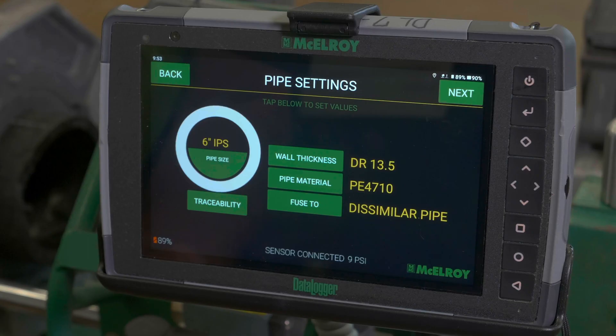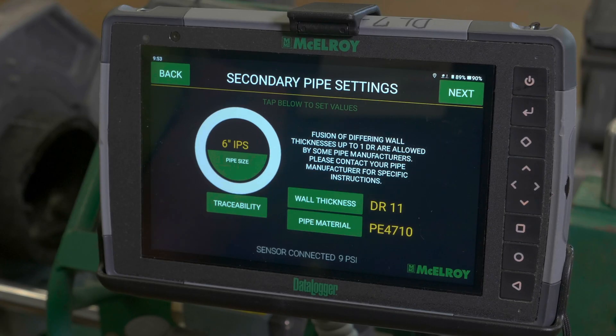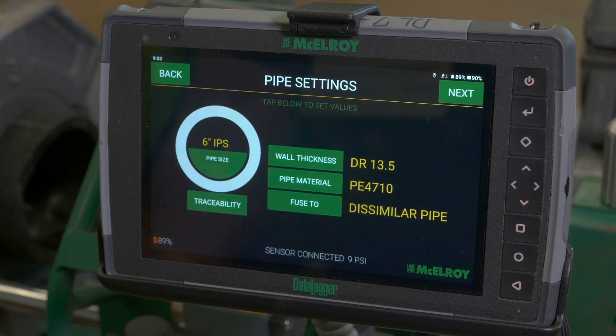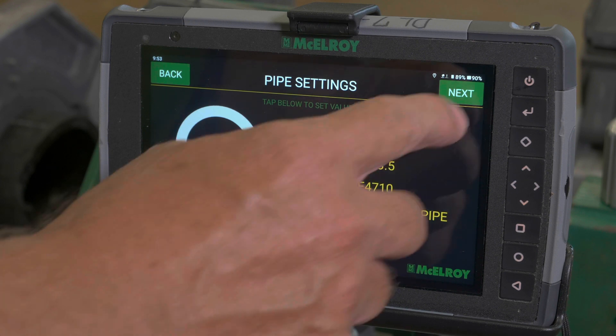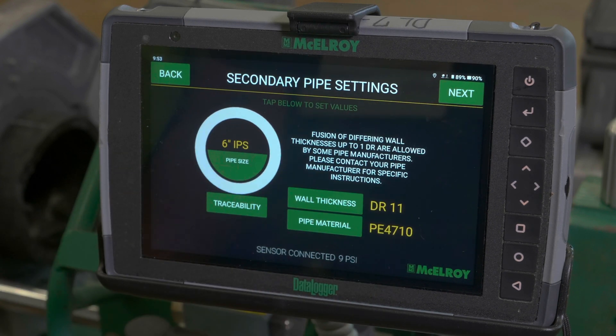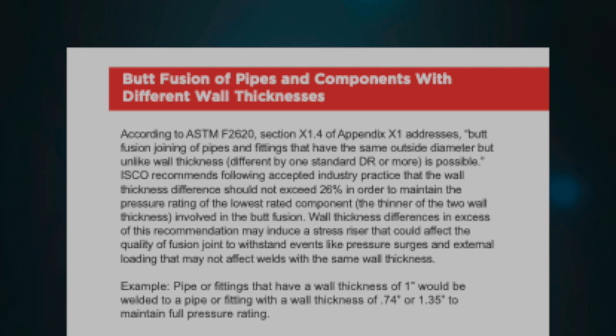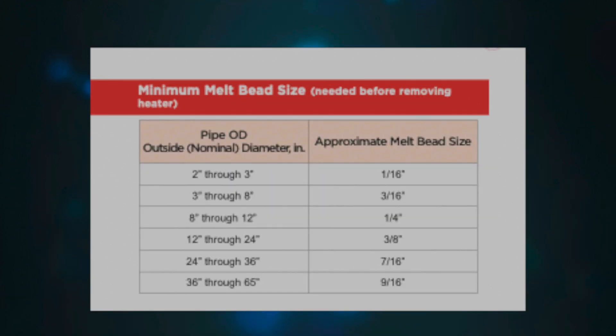To begin the fusion process, the Datalogger 7 takes you through the necessary steps to ensure the fusion is properly performed. When fusing different DRs, as we are on the first two joints, the Datalogger will ask you to input the changes to confirm that you are using the melt time for the lower DR number and the pressure for the higher DR number. If there is any confusion, ISCO's Fusion Manual — which accompanies all ISCO fusion equipment and is available online — can outline the changes when fusing pipe and fittings with differing DRs.